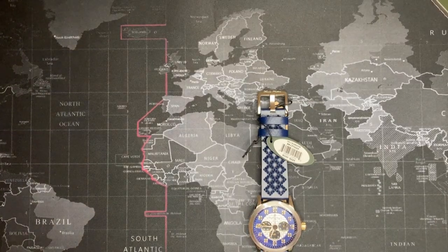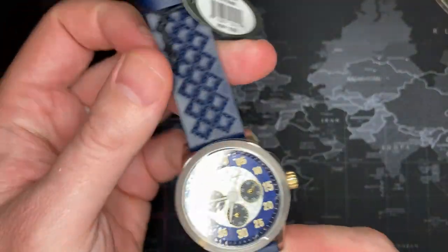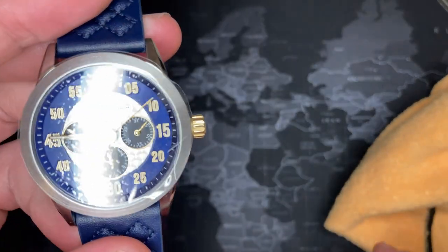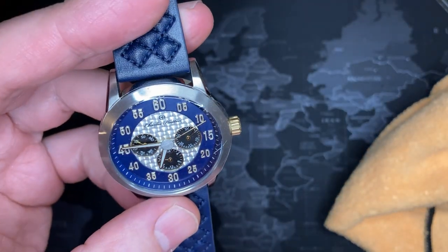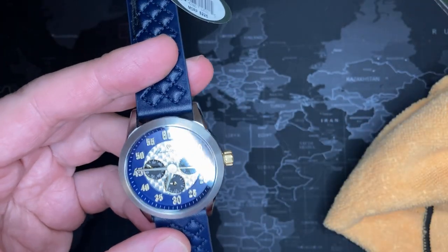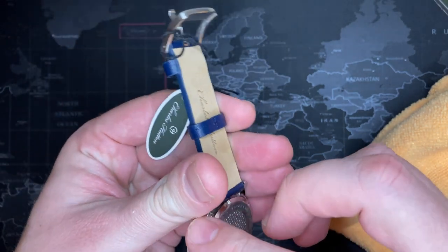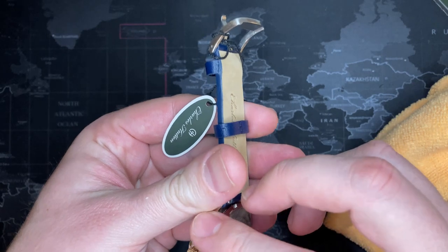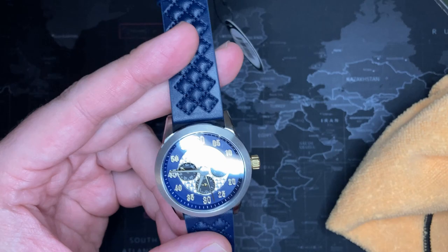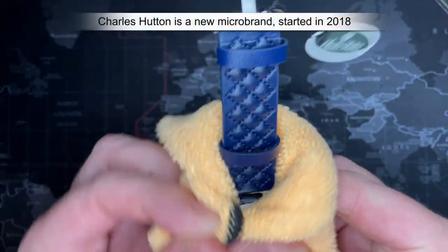I'm super impressed with this watch. I ended up getting about three Charles Hutton watches and I'm impressed with all of them - they are truly fantastic. I'm a little dismayed because I don't like to keep these watches, but how can I not keep this watch? It just has so much appeal to it - it really is a truly fantastic watch.